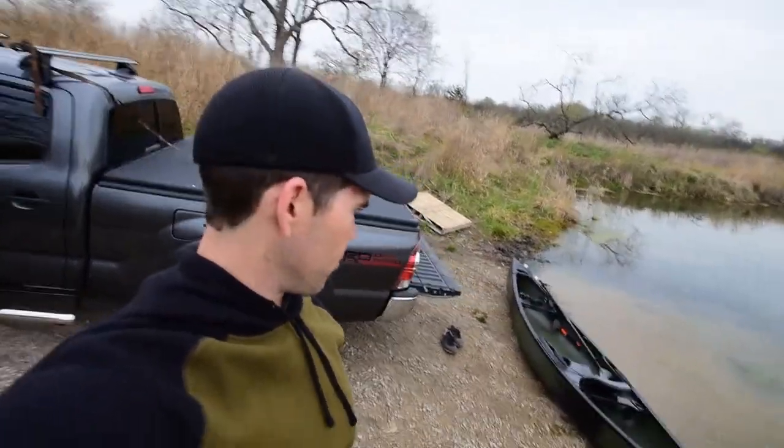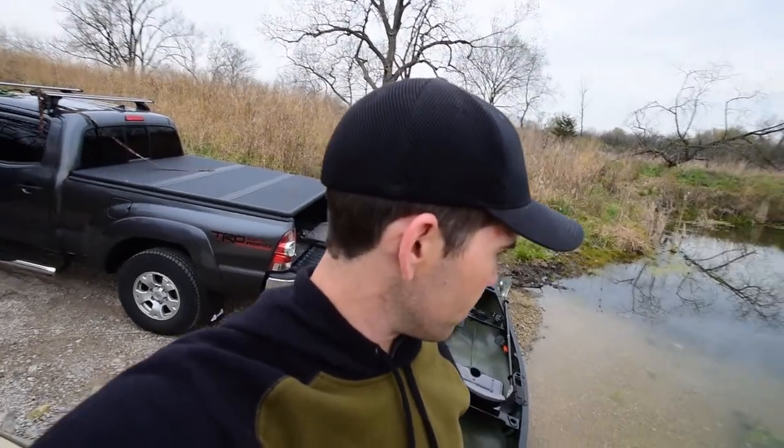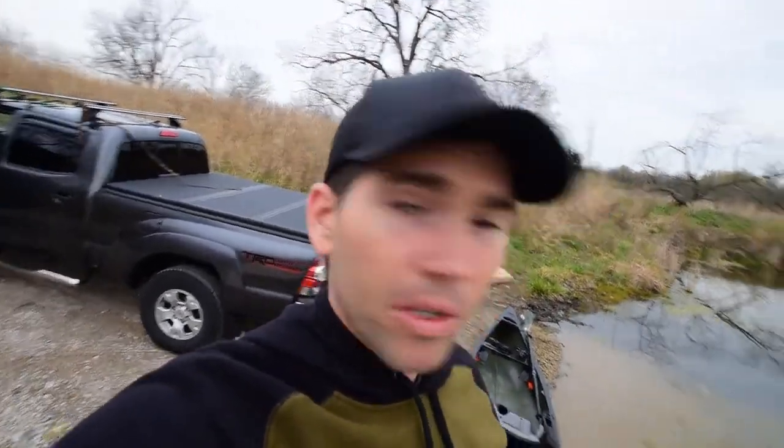I'll check in with you after the canoe is on the ground. So I'm here. I don't have anything actually in the canoe, just in case I do tip it. I would definitely be lying if I told you I wasn't a little bit nervous about this. So I'm going to put the camera down, put the GoPro on, and we're going to give this a shot.